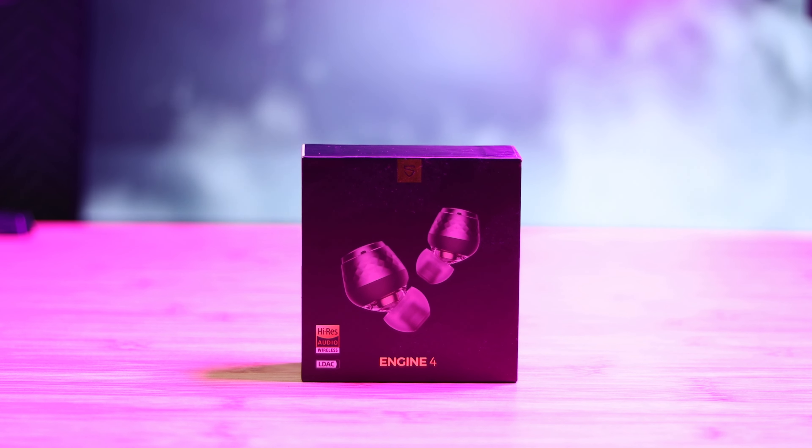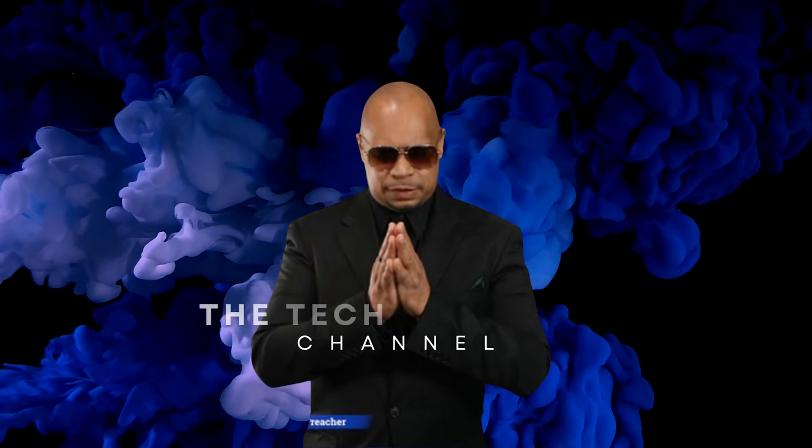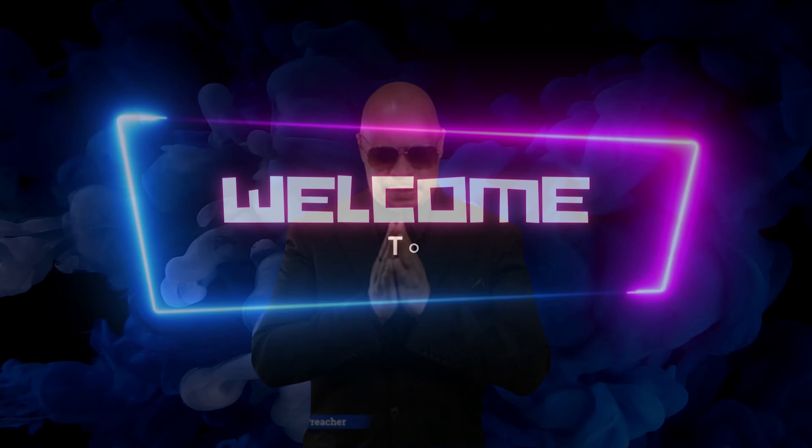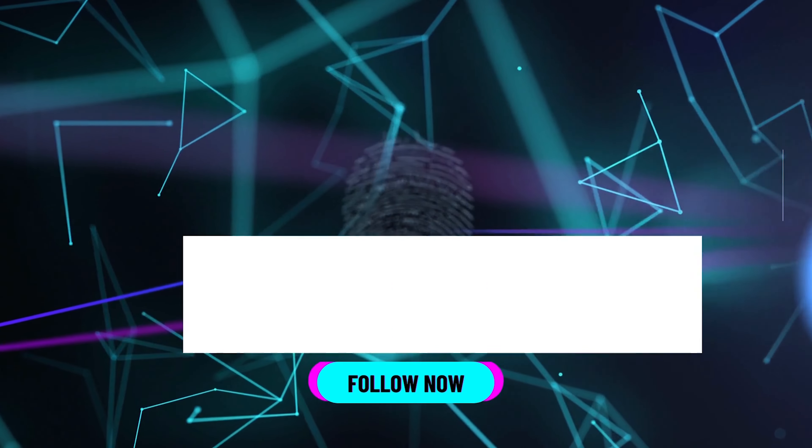I've been using these earbuds for almost two weeks as my main source of audio, and I got some thoughts about this. So let's get into it — sit back, relax, get your popcorn ready. These have some unique features that I want to talk about. In this video, I'm going to break it down into three pros and three cons after I give you the unboxing experience and specs.